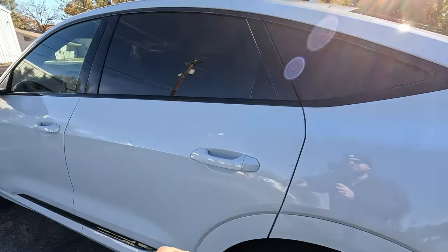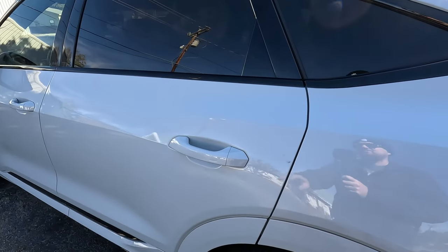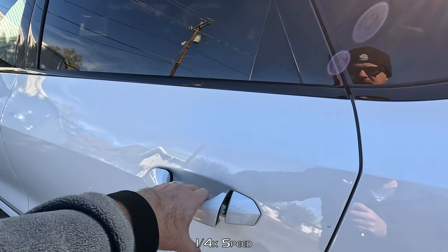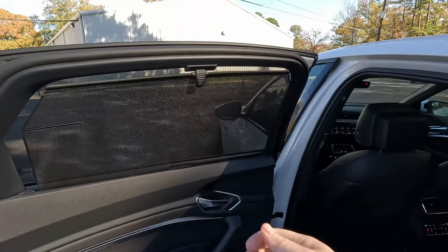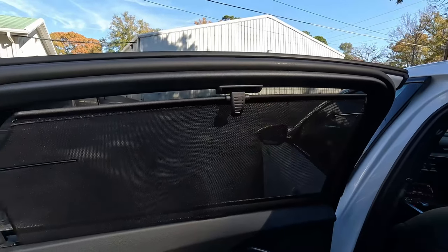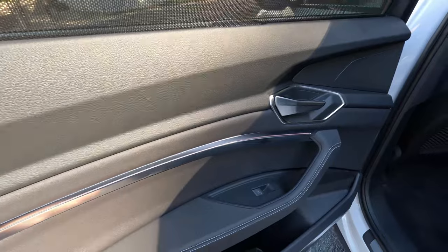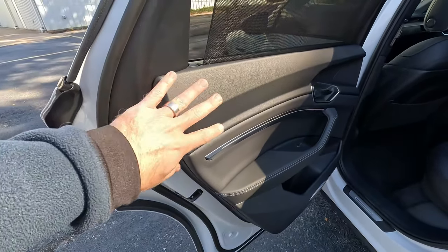Let's check out the back seat. I want to show you the door lag — I'll quickly pull on the door handle and you can see there's just a slight lag from when I pulled on the handle to when the electronic latch actually released. Just something I've noticed. I do like that we get manual sun shades on the rear windows — that's a nice touch. We get power window controls back here, a little bit of storage, and a stylish door very similar to what's up front.